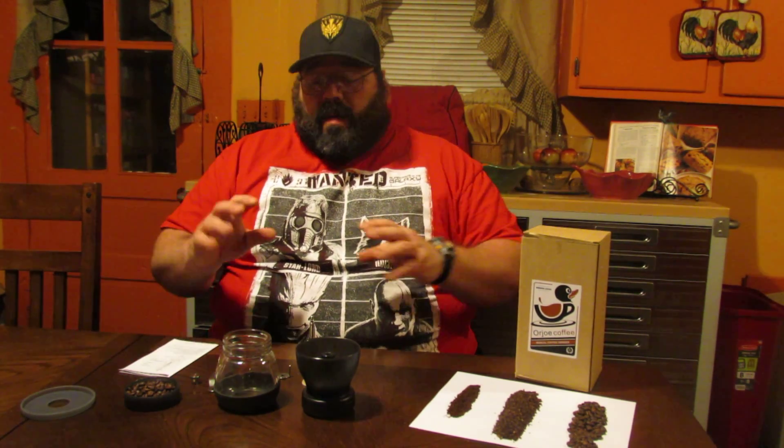Hello YouTube viewers, Dennis here with MarksvilleMe.com with another wonderful review item. Today we're going to be reviewing the Orjo Coffee Manual Coffee Grinder. To adequately review this item, I felt it necessary to explain all the different parts that this coffee grinder is comprised of. That way, if you're interested in it, you can check the link in the description below, and you'll know pretty much how to do everything by the parts as I'm showing them to you.